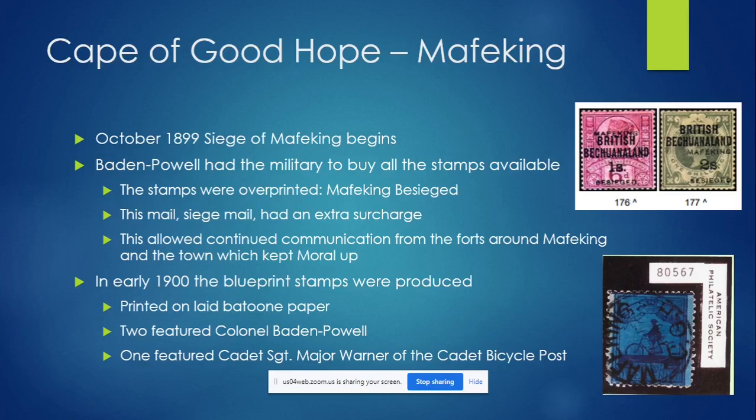In 1900, around April, the blueprint stamps were produced. They're printed on laid batoon paper — I'd never heard of that type of paper; I tried to look it up and couldn't find anything on that name, so I don't know if that's a mistranslation. This is actually a type of printing where they took a photo and that photo was turned into the stamp. There's a really good video I'm going to link in the description that goes into great depth on all the Mafeking stamps, how they were made, all the varieties.